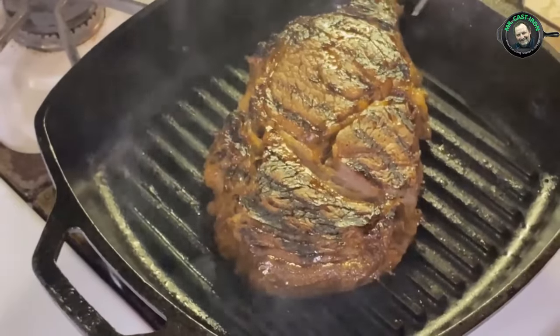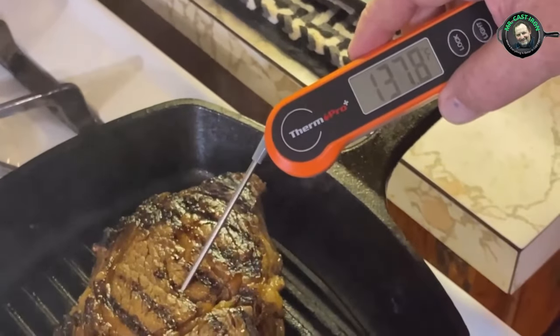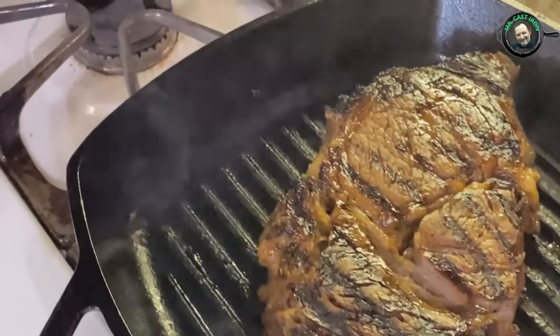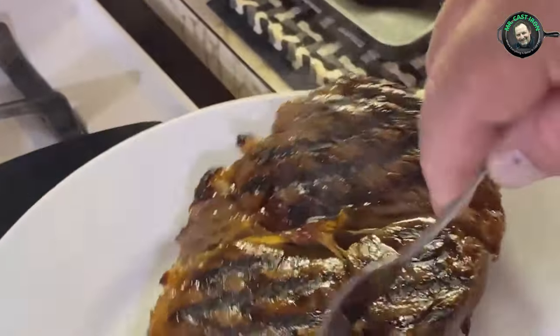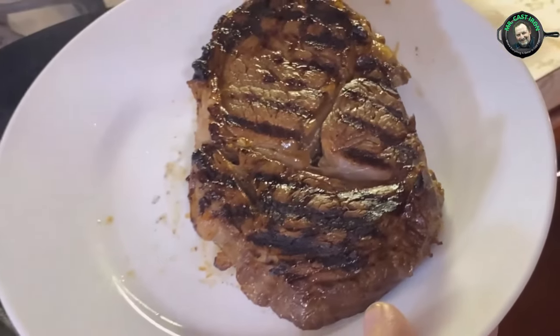Our timer just went off so I'm checking with the instant read thermometer — we're showing 137, which is definitely higher than I wanted. So I'm going to go ahead and pull this steak. But look at those grill marks, folks — that's how you get grill marks on a steak in a cast iron grill pan!